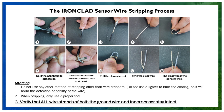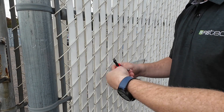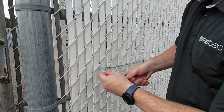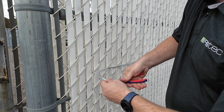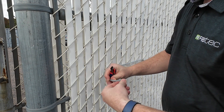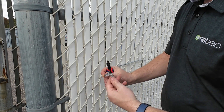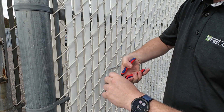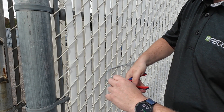Sensor wire stripping process. Step 1: Measure and mark 2 inches from the cable end. Step 2: Use wire cutters to cut through the outer braid and foil at the mark. Step 3: Peel back and remove the braid and foil shield to expose the inner jacket. Step 4: Trim the braid and foil about a half inch from the jacket edge, then fold them back over the jacket.